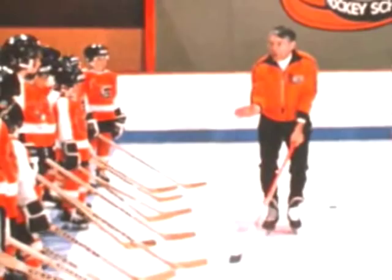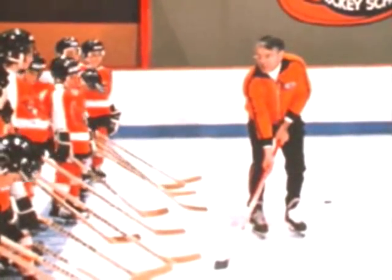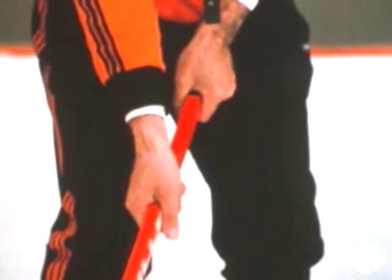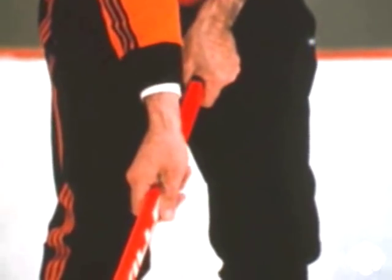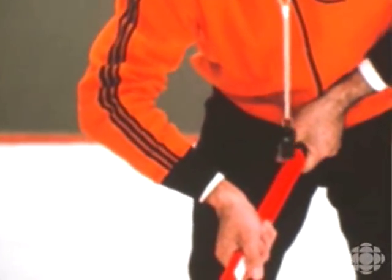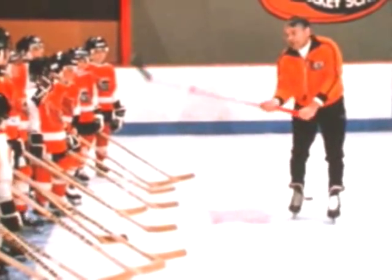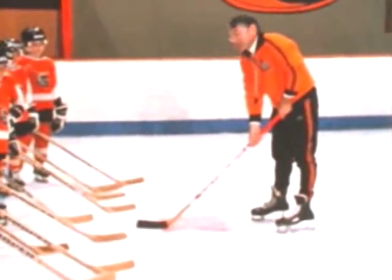Now, the next one is the bottom hand — and the same thing. Right over top of the stick. That's it, Cruz. Not on the side — right over top. And look at: the elbow is the key. You don't bend the elbow. The elbow has to be straight. I'll show you why in a minute — it forces you into the right position.